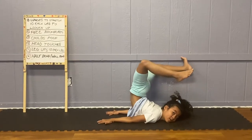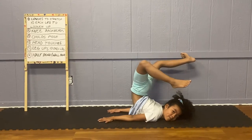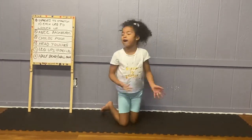Hi guys, today we are going to learn how to do this exact chin stand, which I call half bed.